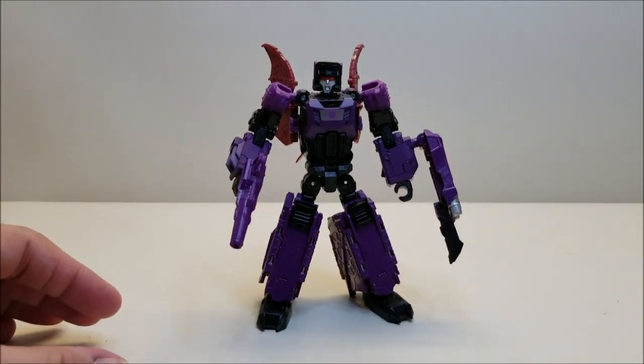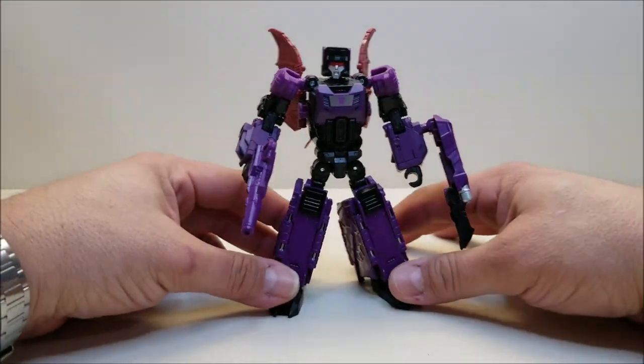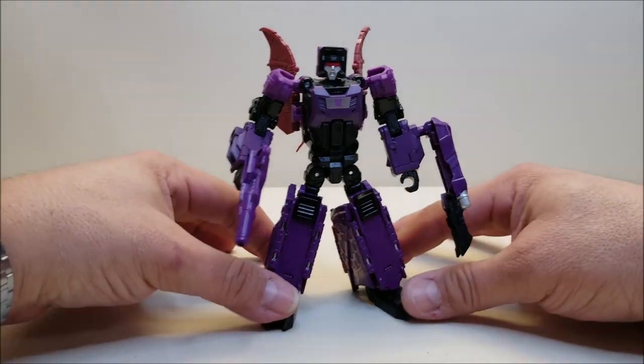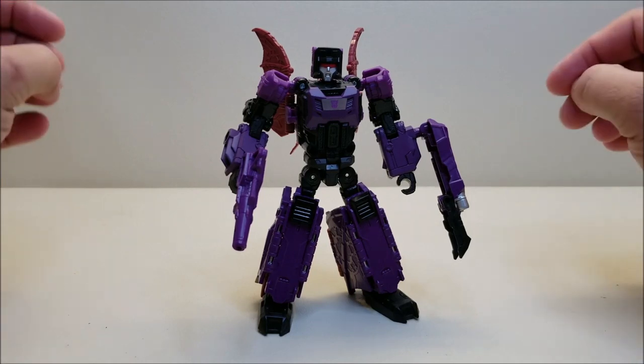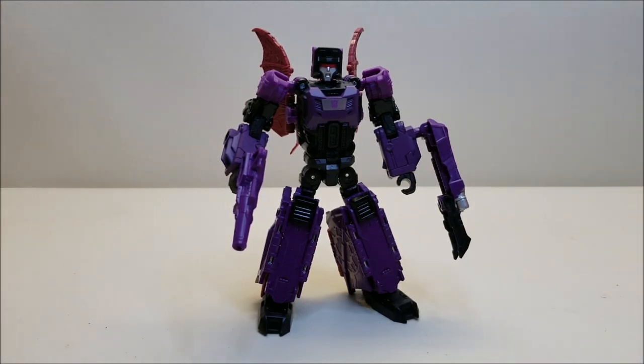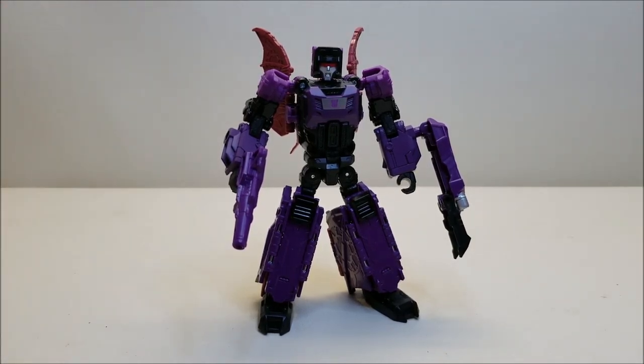If you're into G1, or into these reissues and their box art, or if you're like me — checking both of those boxes, being a G1 fan who missed out on these the first time around — all of these reissues are a very, very cool pickup. I'm really glad I actually kind of glad I didn't get them the first time around, because I wanted them G1 styled, which is what I'm getting now, and I'm super happy with all of these reissues. And I think that about covers the Transformers Headmasters G1-style reissue Titan Returns Mind Wipe.